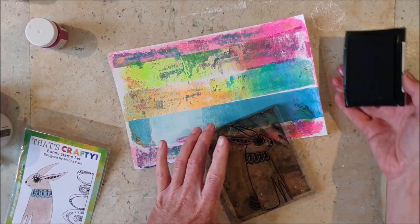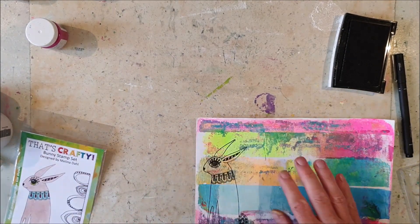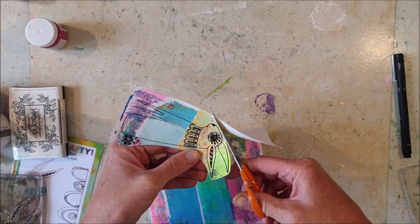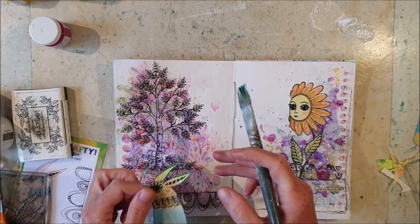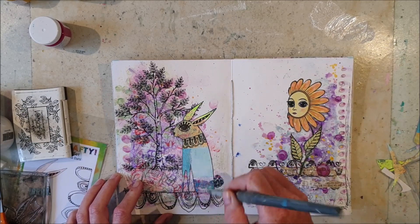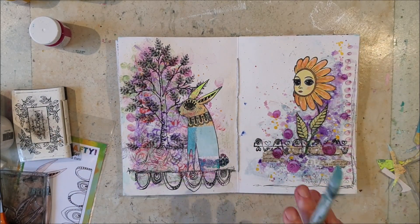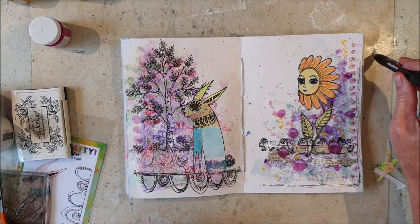I stamped the bunny on one of my jelly printed papers and I cut him out. I use a matte gel medium to glue the bunny down and I also apply a thin layer of matte medium on top of the tree because I plan to color in the leaves using an alcohol marker.